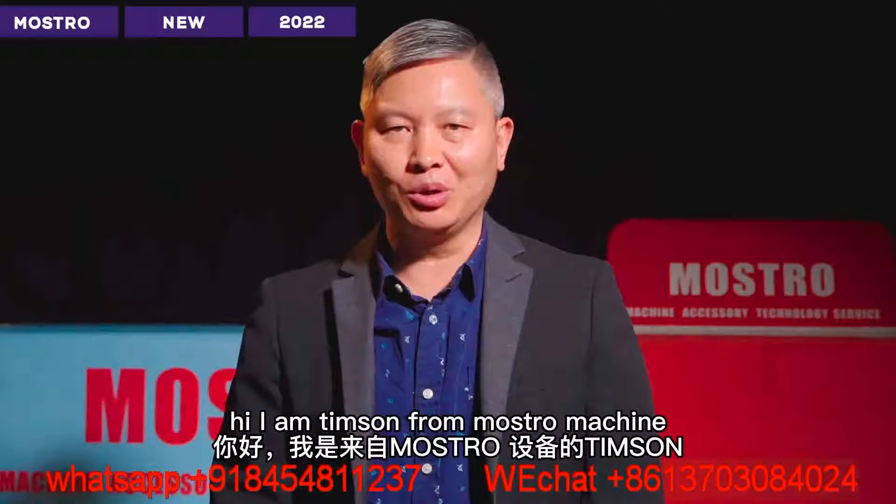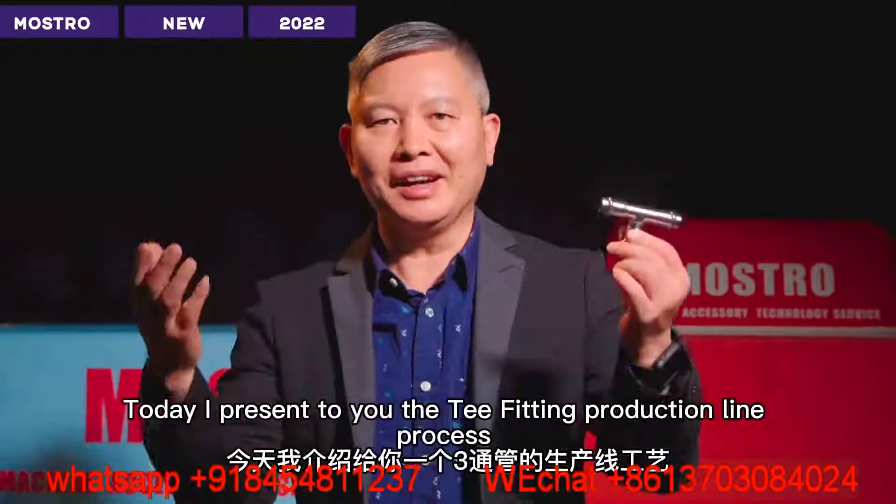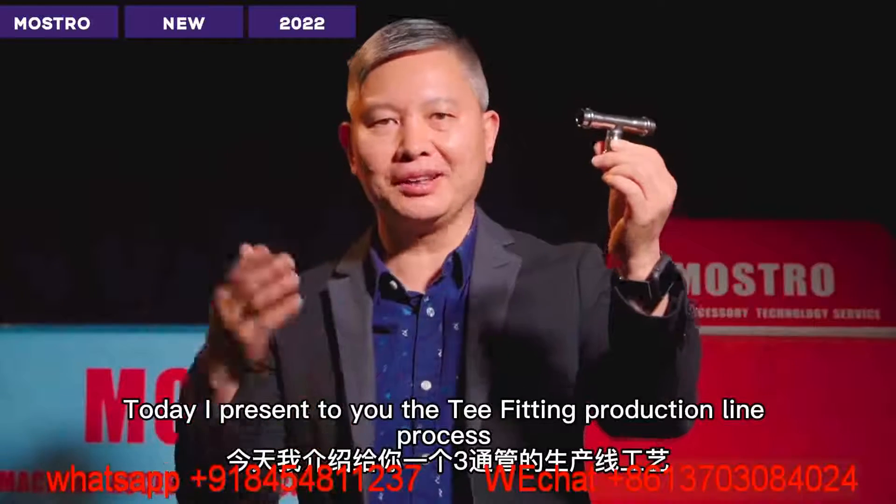Hi, I am Tim Sun from Moisture Machine. Today I present to you a T-fitting production line process.